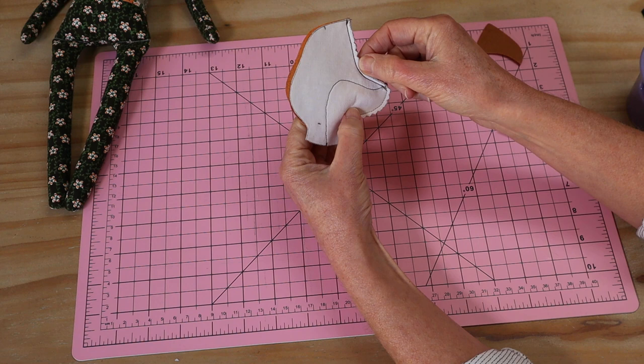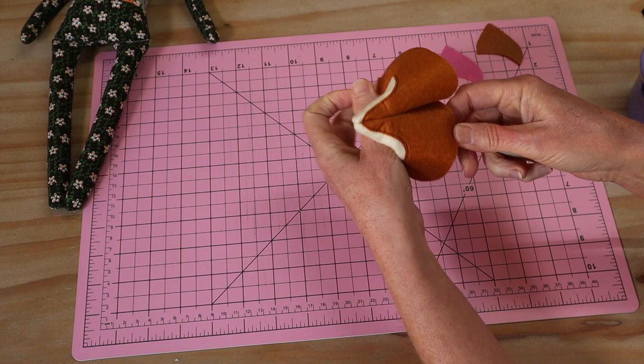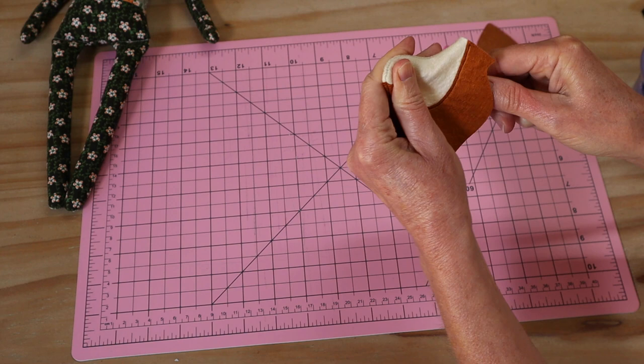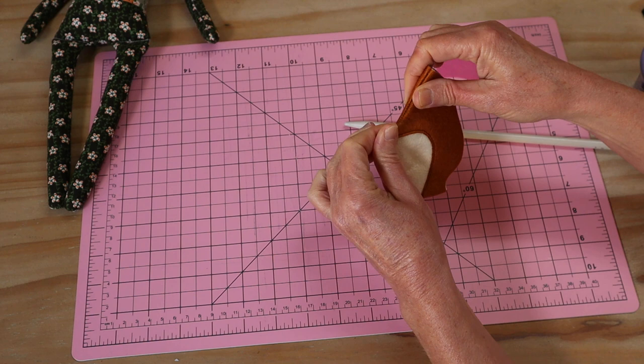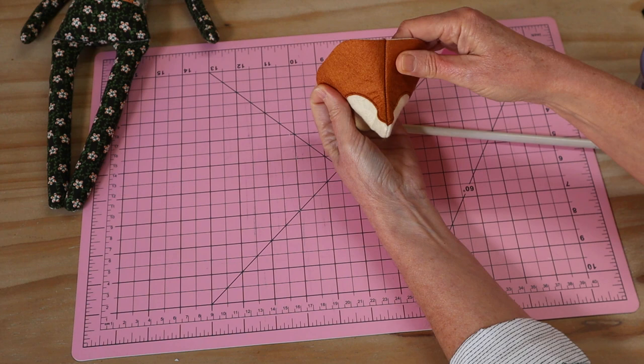That's a four-millimetre seam allowance throughout. We just turn that little one through — which gives us the little front of our little face. I like to use my knitting needle just to push those edges right out, then roll that seam out thoroughly — there are quite a few layers there. You'll end up with a nice little front face for our little fox, with that little mask section coming down.